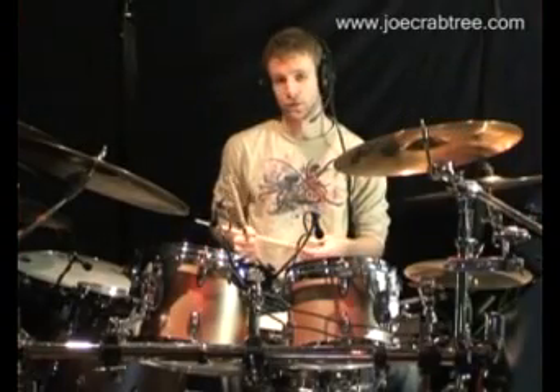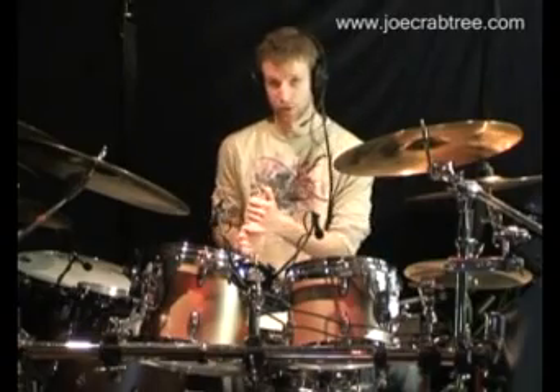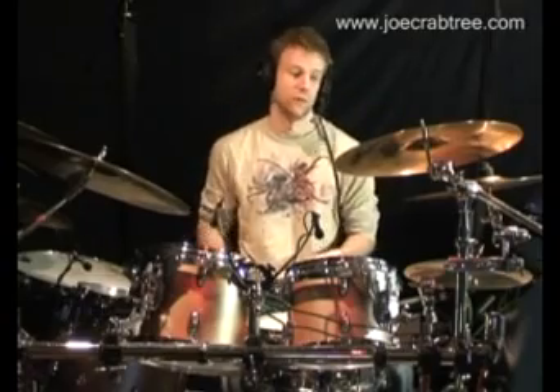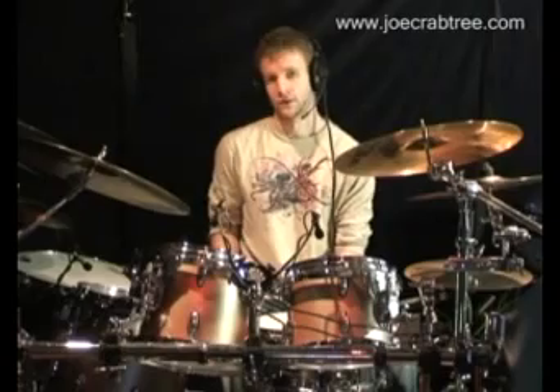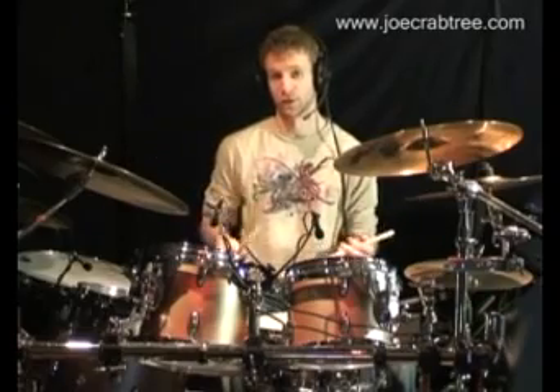Let's look at another few sextuplet licks. We're going to play in the sextuplet subdivision. At the end I was playing 16th notes — one-e-and-a, two-e-and-a — and we want sextuplets.